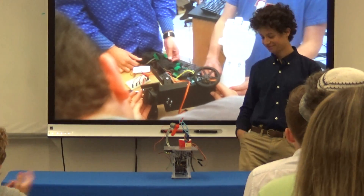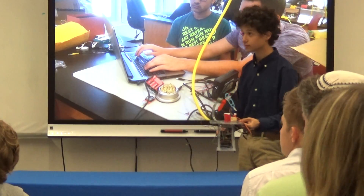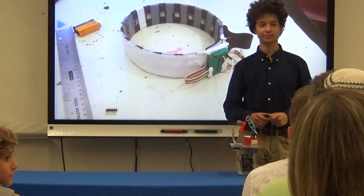Thank you all very much. We're going to open up the floor for any questions you might have in the room.